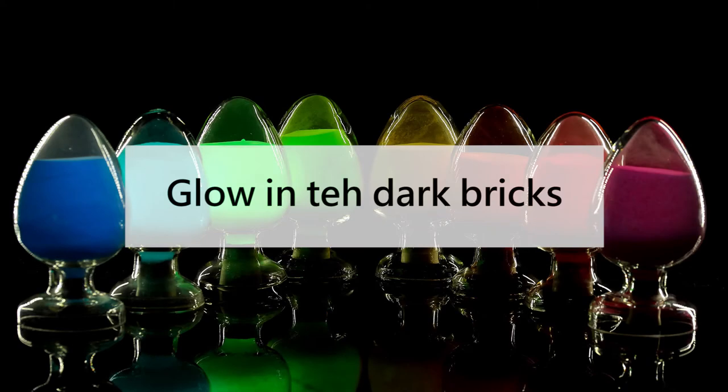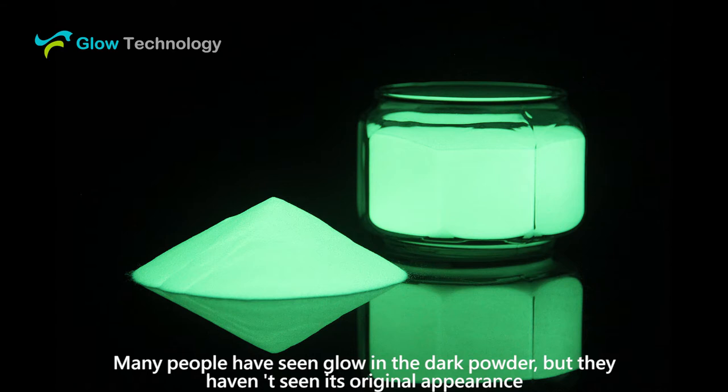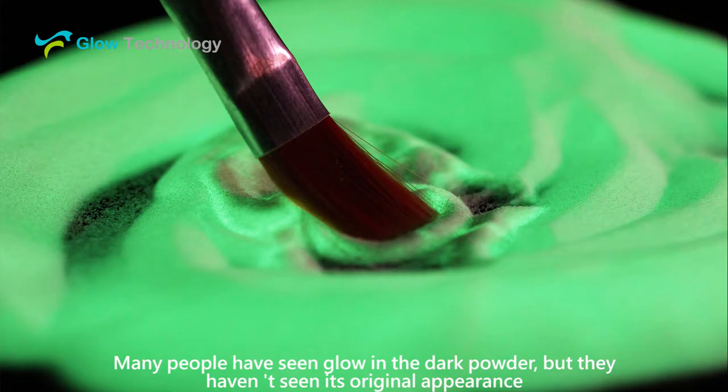Hello everyone, this is Glow Technology. Many people have seen Glow in the Dark Powder, but they haven't seen its original appearance.